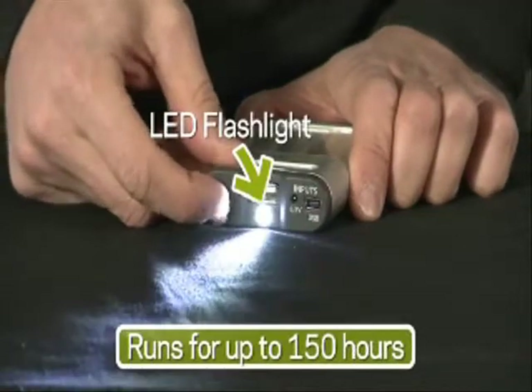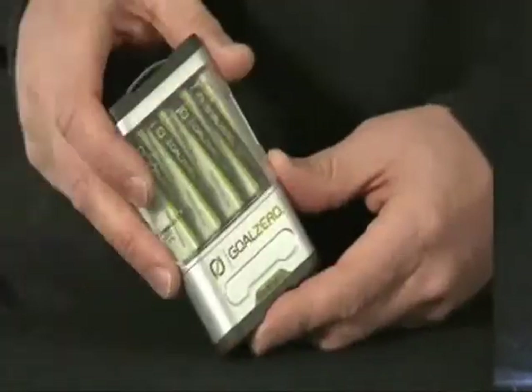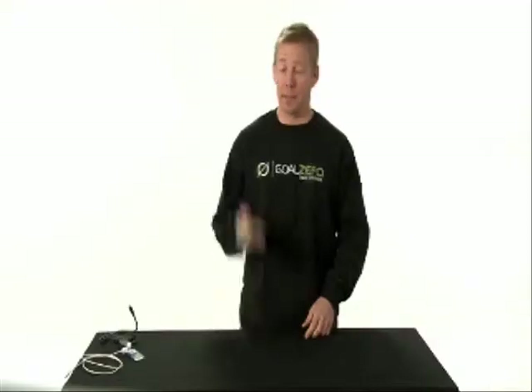Another cool feature is that it also has a built-in LED flashlight. The Guide 10 is small and compact, lightweight, only weighs a couple of ounces — I can stick it right in my pocket.